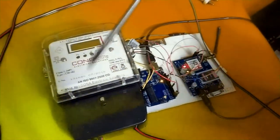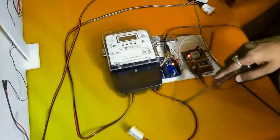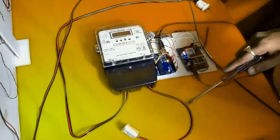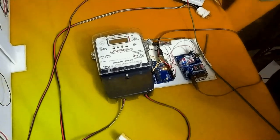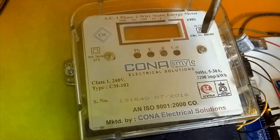The electric meter input is given 230 AC volts. The output from the electric meter is connected to our other project — the smart level monitoring system. We have the power supply connecting here. We have the CL and OLED display connected, with the two pins — positive and negative.